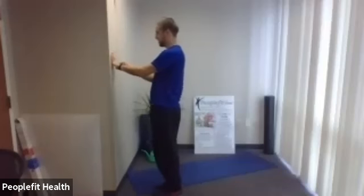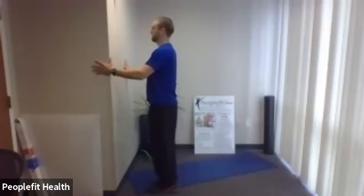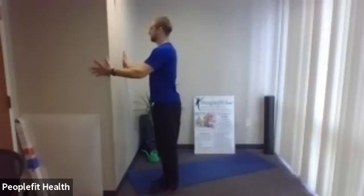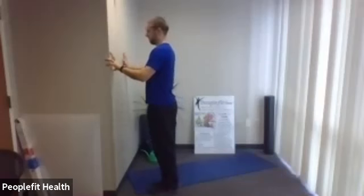One more of each. Pause — ten seconds before we do the other one. Good posture, tight core, don't lean. Here we go — kick out, knee up. One more of each, and take a pause.